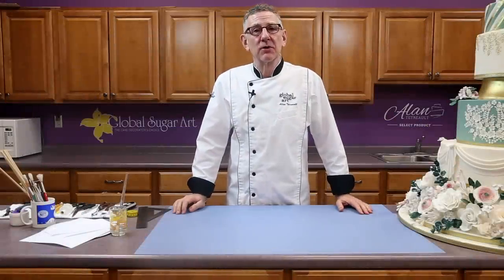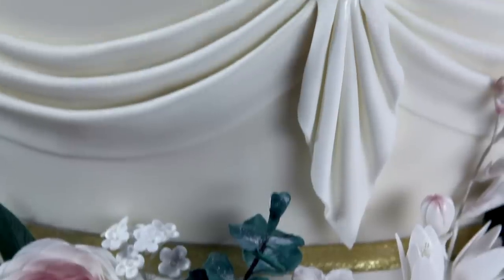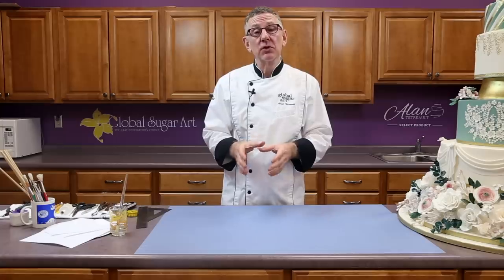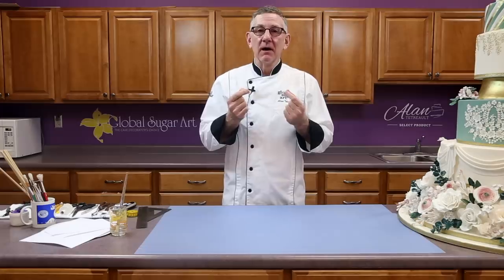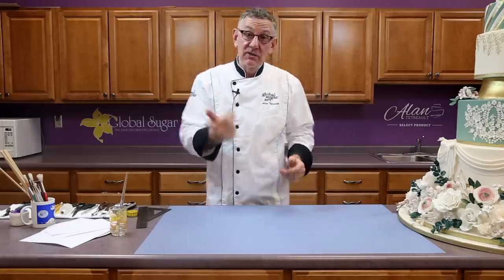Hi, this is Chef Alan from Global Sugar Art and today I'd like to show you how to make drapes and jabots. Jabots and drapes can be used on any size cake, and today I'm going to show you how to make a pattern for whatever size tier you're working on so you can get exact, precise drapes that flow evenly around the cake and are all the same size. Let's get started.